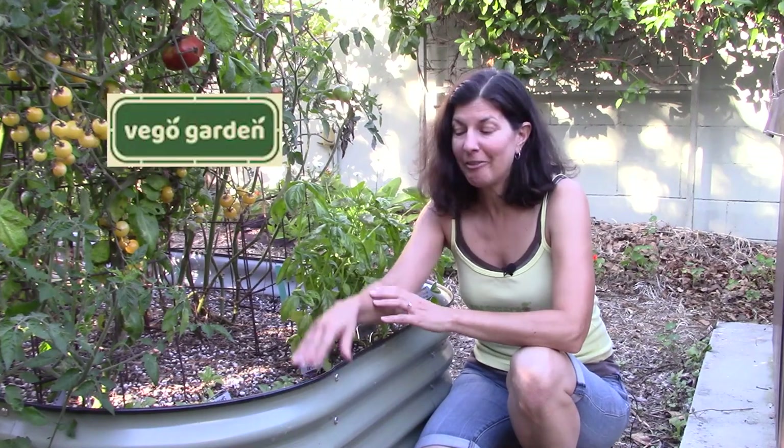This video is being sponsored by Vigo Gardens. I'm out here at my Vigo Garden right now. I put this garden together in an entirely different video — you can watch that to learn how it all was assembled. This is my second season in my Vigo Garden and I'm enjoying it very well.